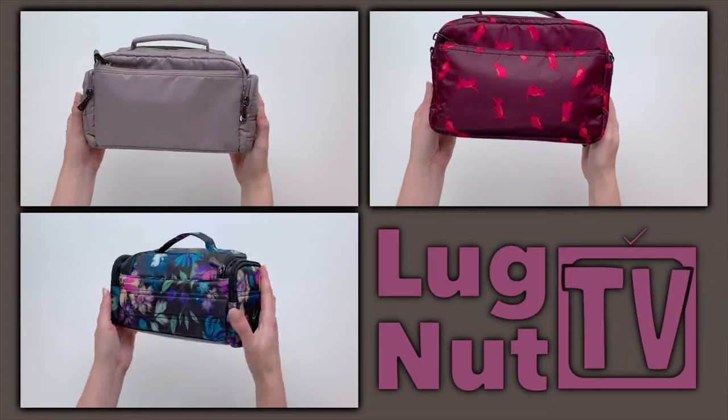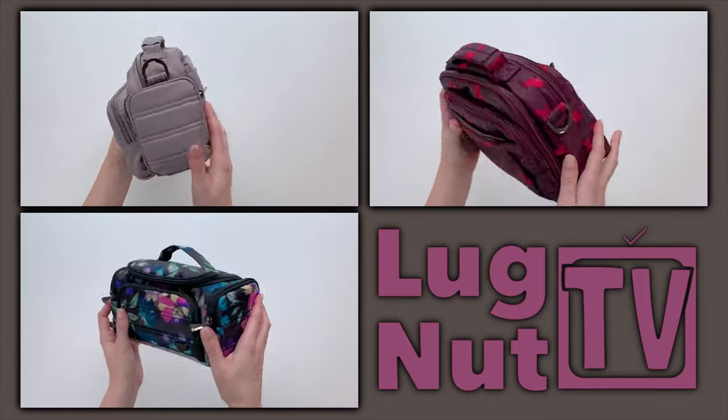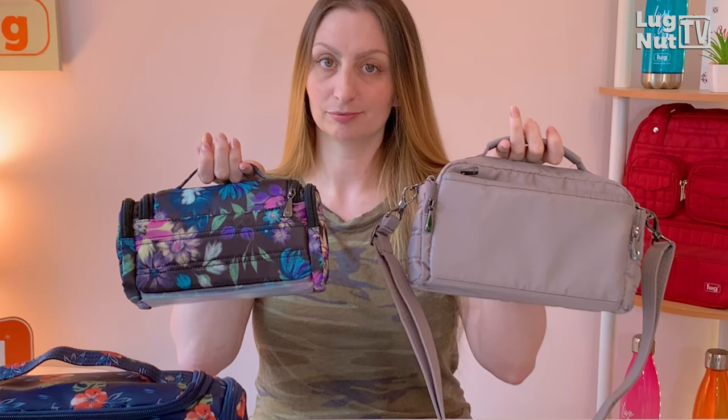The trolley crossbody is somewhere in between the size of the regular trolley and the mini. One thing that the mini and the crossbody have in common is neither are going to have the trolley sleeve on the back like the regular trolley does.